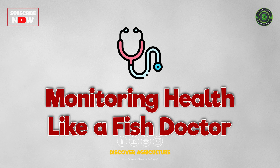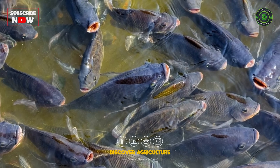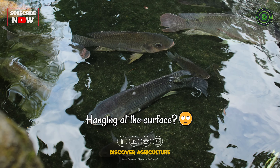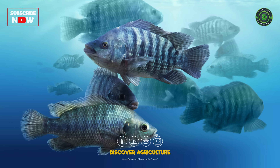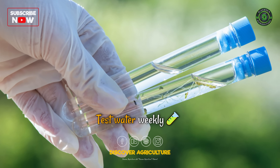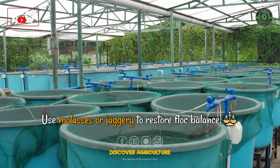Monitoring health like a fish doctor — don't just feed and forget. Keep your fish happy and healthy. Swimming weirdly? Turning pale? Hanging at the surface? Something's wrong — time for action. No need for medicines all the time; often it's just oxygen or water quality. Test your water weekly and use molasses or jaggery to restore flock balance.